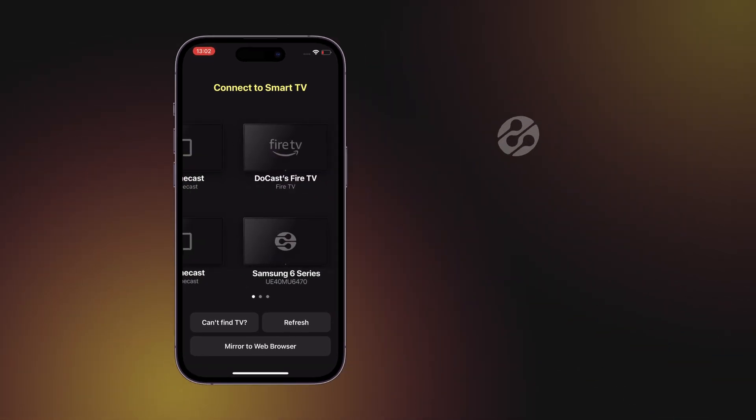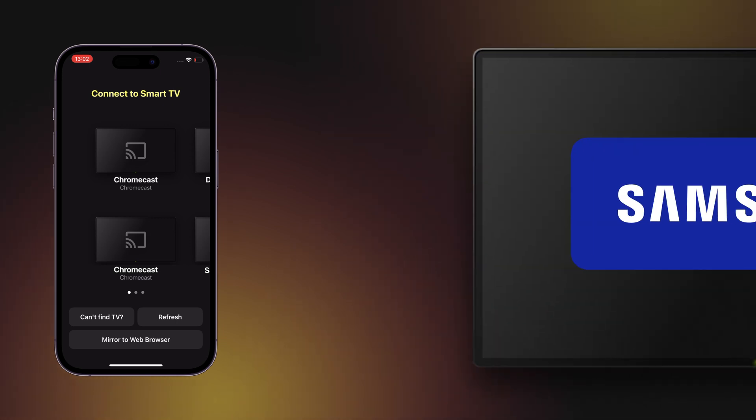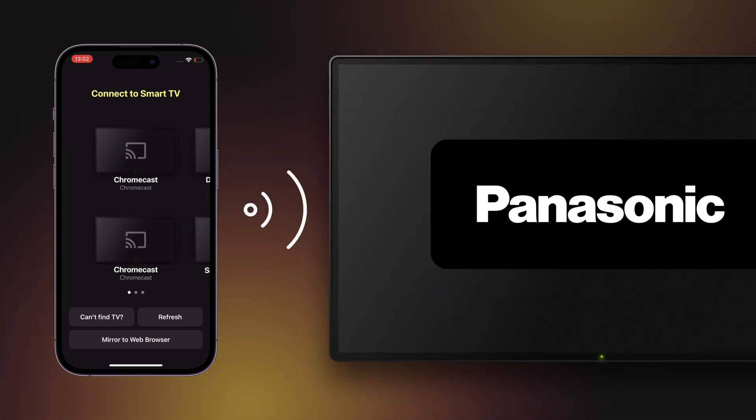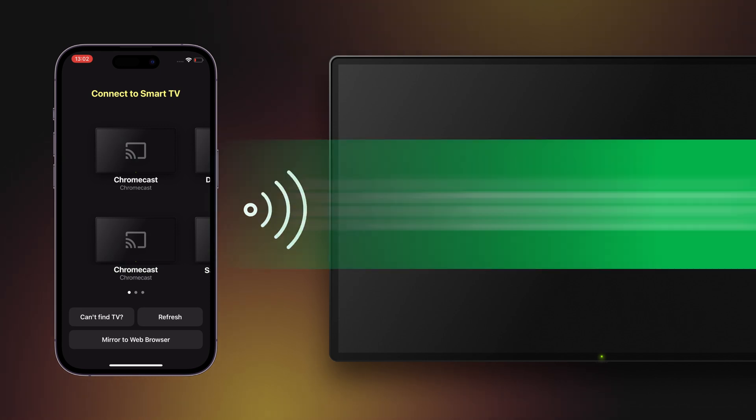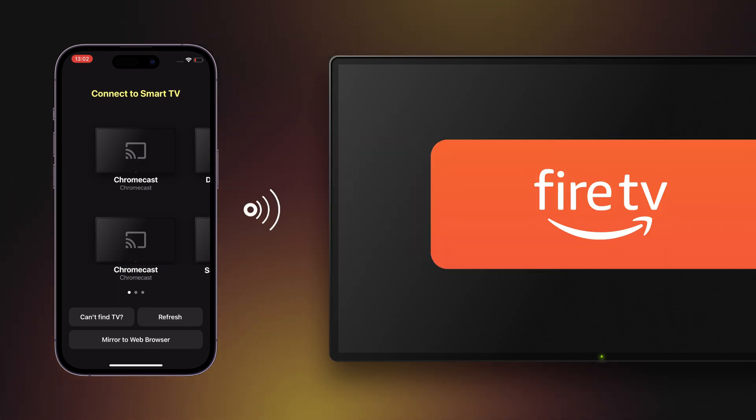From now on, the app supports the DLNA protocol, so you can stream to popular smart TVs from Samsung, LG, TCL, Hisense, Sony, Panasonic, and other models with the built-in DLNA protocol, as well as other devices such as Chromecast, Fire TV, and Roku.